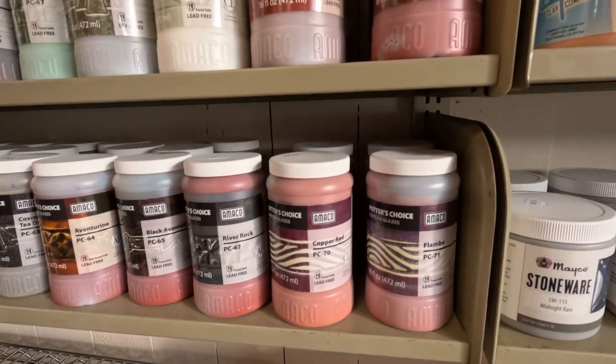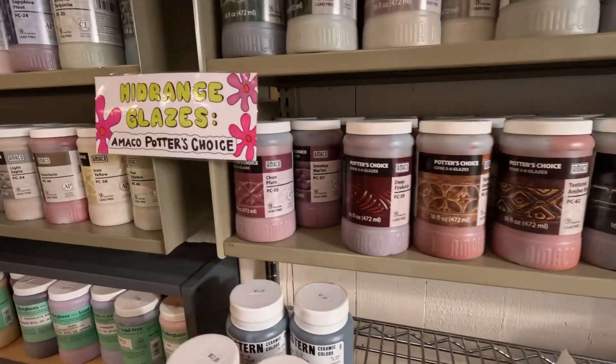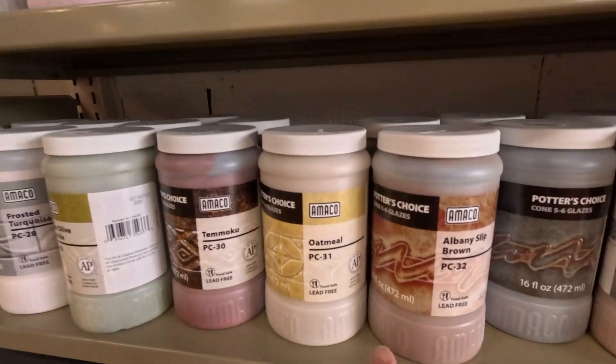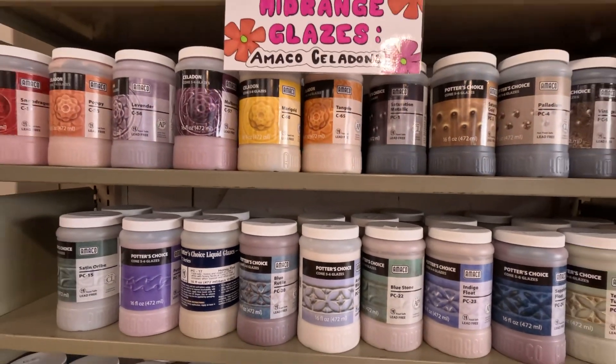Copper Red, Flambe, Ancient Jasper. This Albany Slip Brown is a great one.